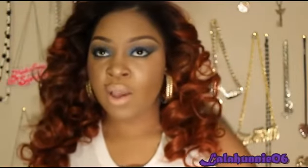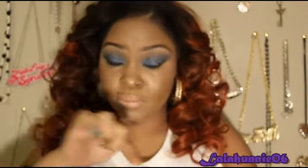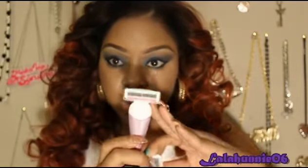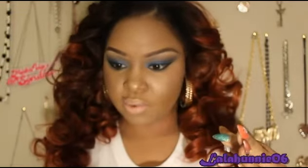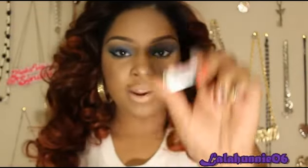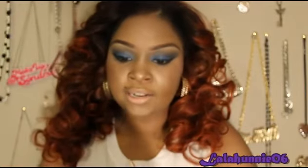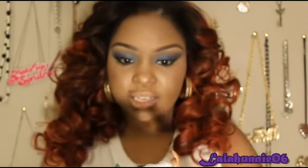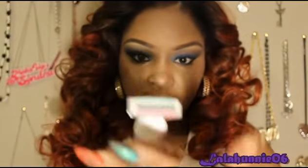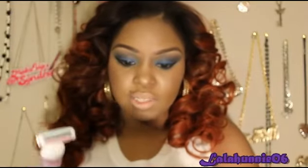I'll have all their social media links in the fashion box below — they're on Facebook and YouTube as well. This is the one I've used: this is the four-blade and this one right here is the three-blade. What I love is you can take the cartridge off like this and it's easy to put back on.